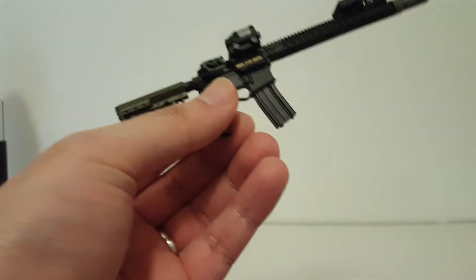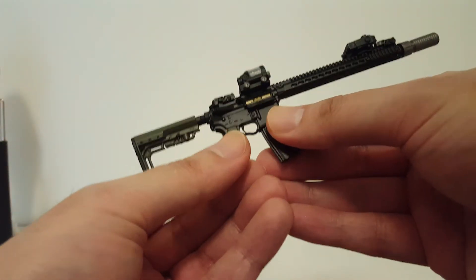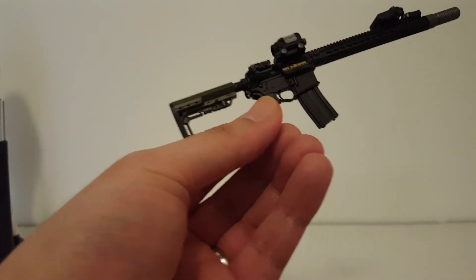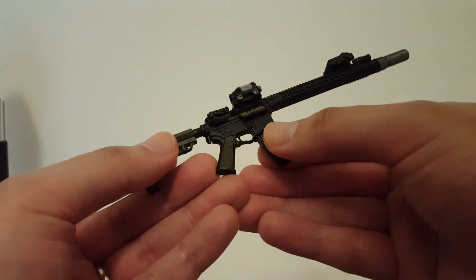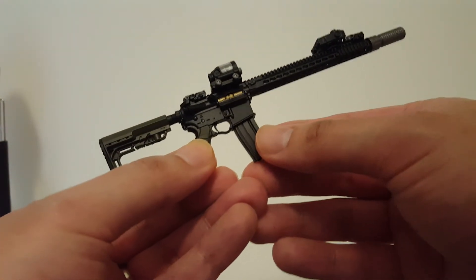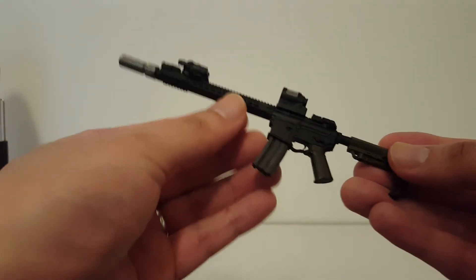I'm not going to show the figure because I don't want this channel to be terminated. I know YouTube doesn't care about people at this point, but I'm not going to risk it because if my channel gets terminated all the content will be gone and people won't be able to use it as a resource. Anyway, this is another custom build for a customer, and that's pretty much it for this video.